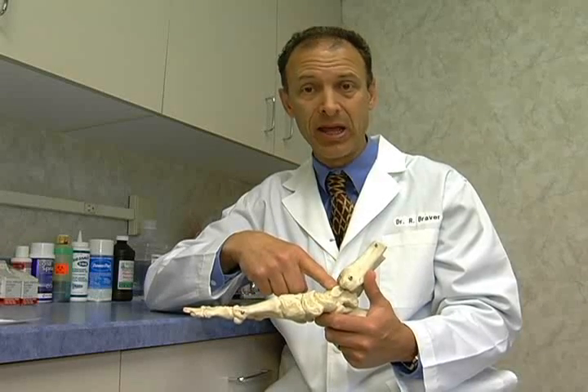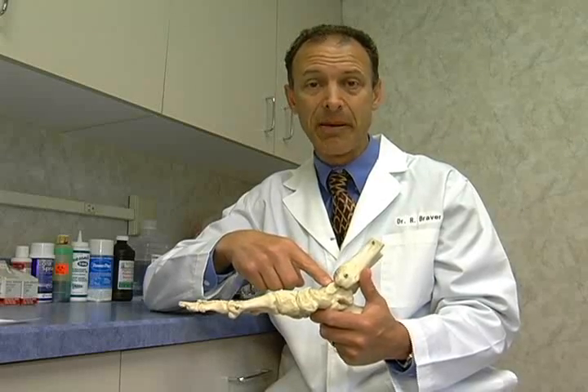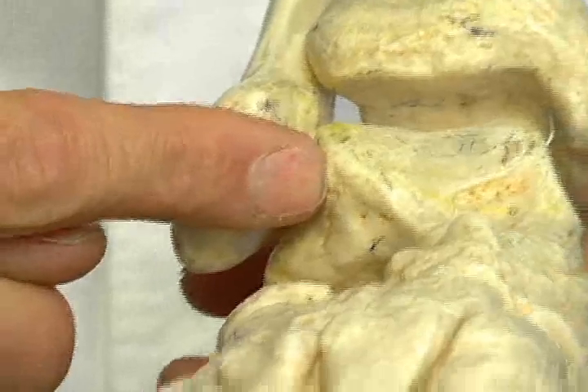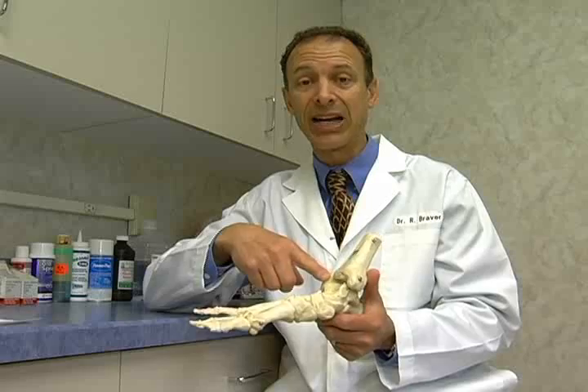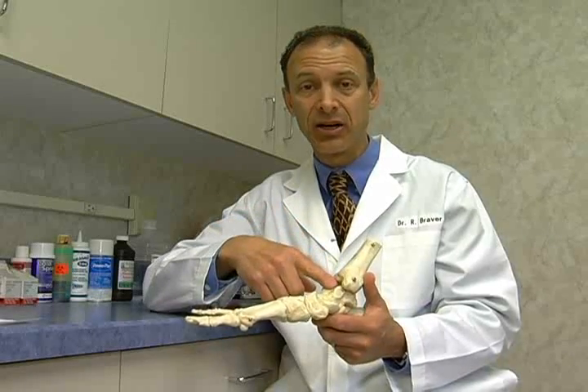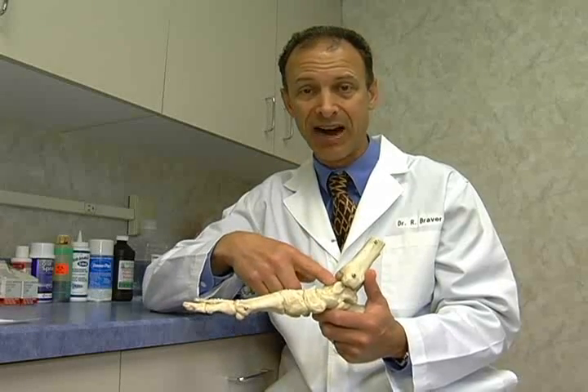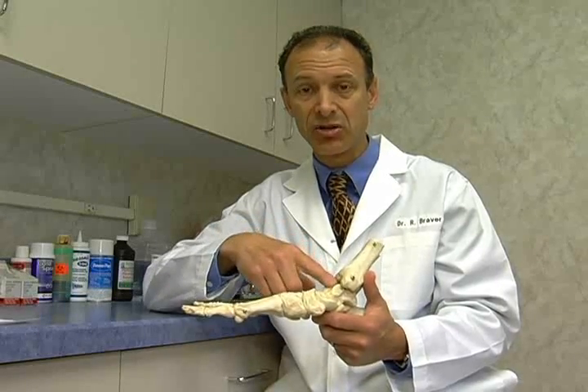For this problem, typically we would go in and arthroscopically look for that little defect in the cartilage, and maybe take a small drill from the other side of the ankle bone, off the ankle joint, and actually drill out that defect, hoping for the cartilage to heal — though it usually repairs with fibrocartilage as opposed to the initial hyaline cartilage.